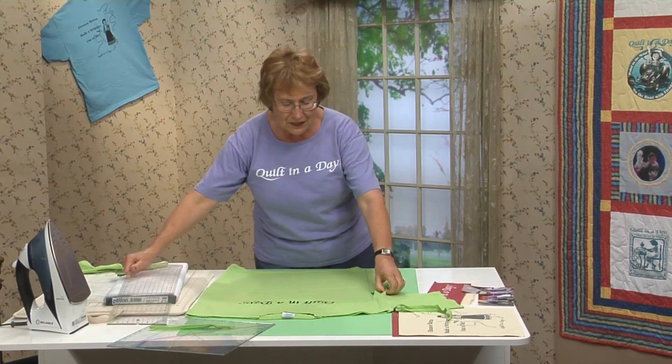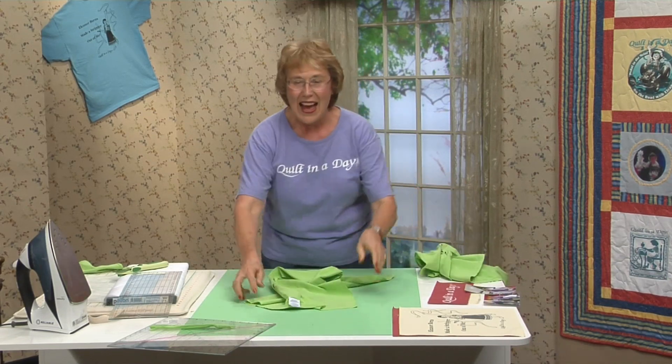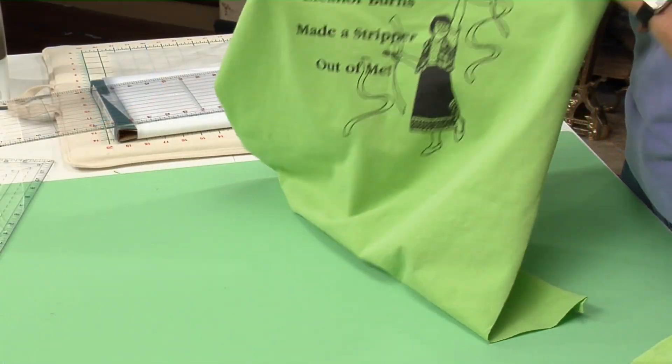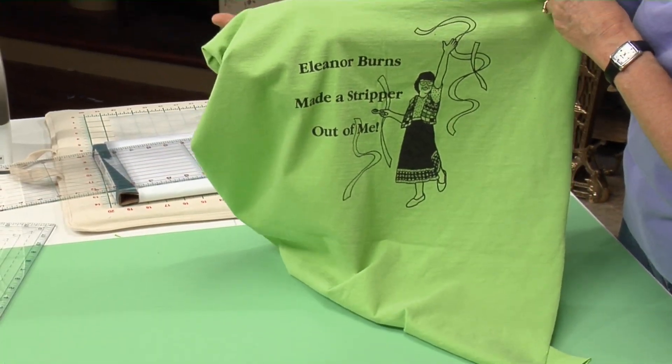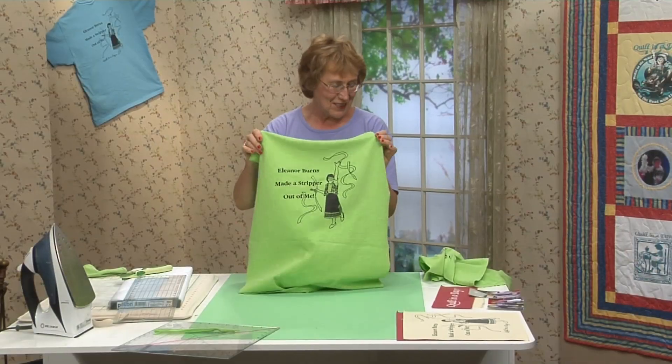The fun thing about this t-shirt is that we have the front with the logo and also the back with the photograph of me. This was drawn years ago when I had really huge glasses. Look completely different now, but still fun.